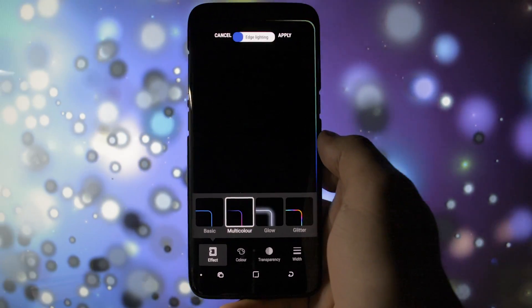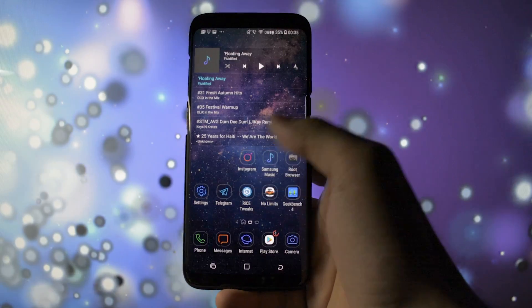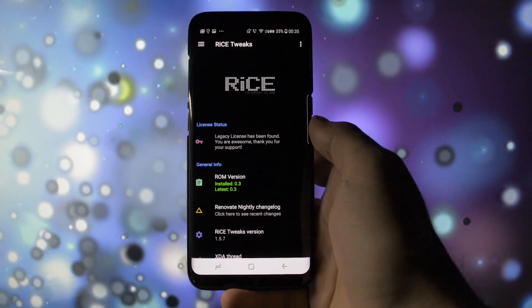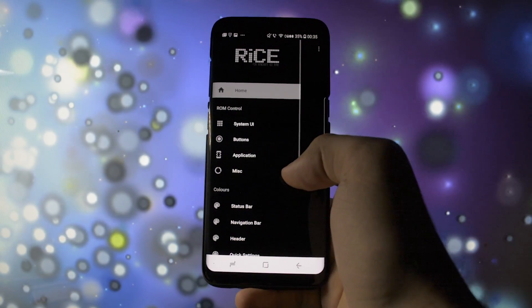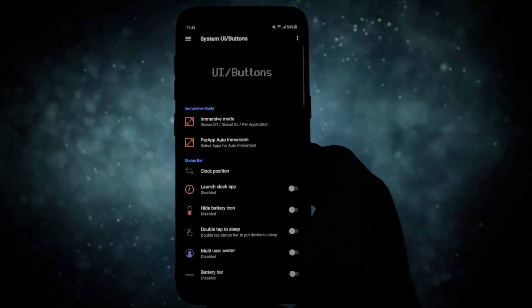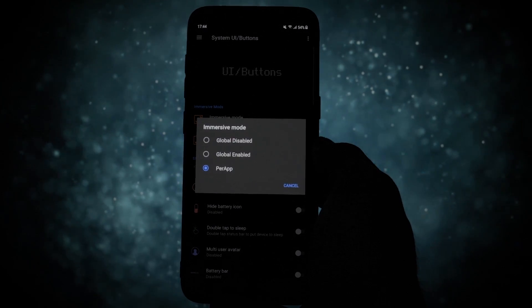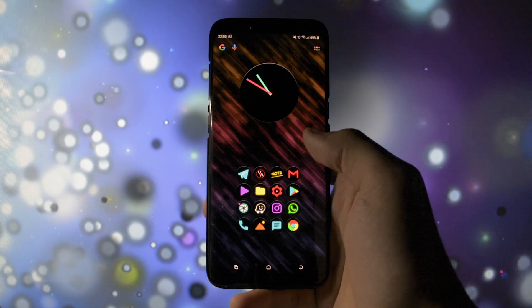Big shout out to the Renovate team for making this ROM. As always, you'll have to know that currently on this version 0.3, rice tweaks are not functional, but I'm 100% sure in the upcoming releases the dev will implement them inside Oreo. If you want to know what to expect, I have a full overview of the rice tweaks app in the cards section showing every section of it in detail.